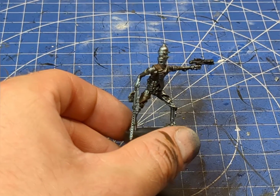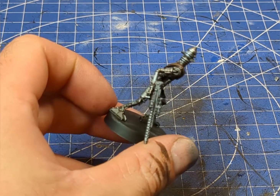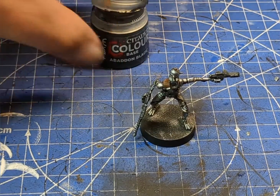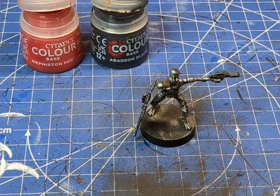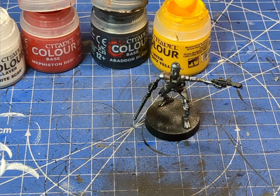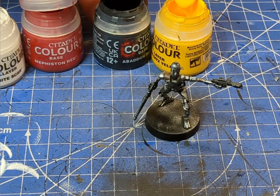Now that our assassin droid is almost ready, the last thing we need to do is his lenses. I'm going to grab some Abaddon Black, some Mephiston Red, white, and yellow as well. I'll start out with a medium-sized brush or a fine brush if you prefer.